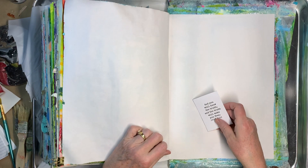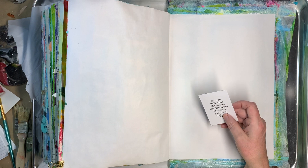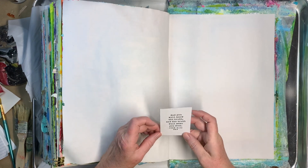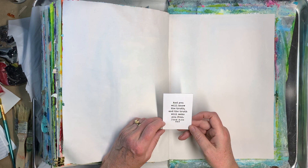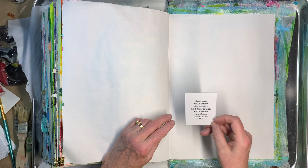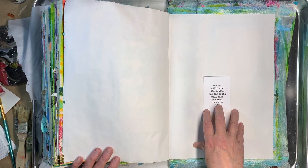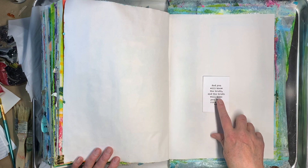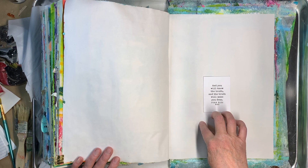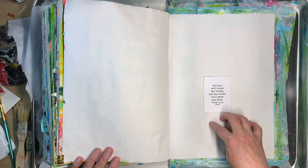And here we are, week 52. We did it — the whole year of art journal challenges. Today our verse is John 8:32: 'And you will know the truth and the truth will make you free.' The prompts this week are: free, collage, and ribbon. Those are your three prompts.